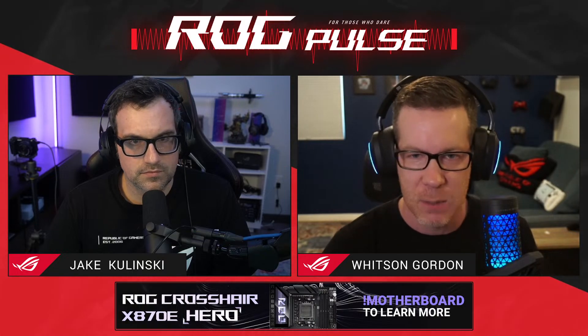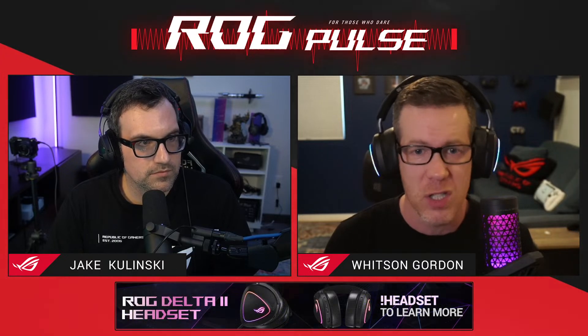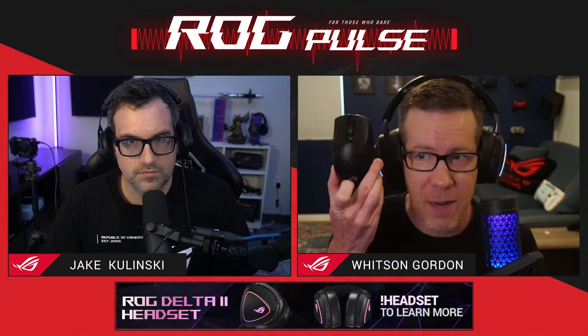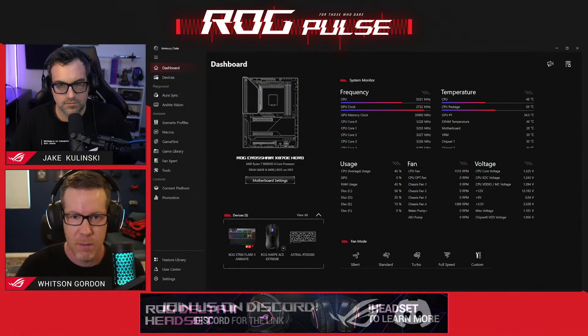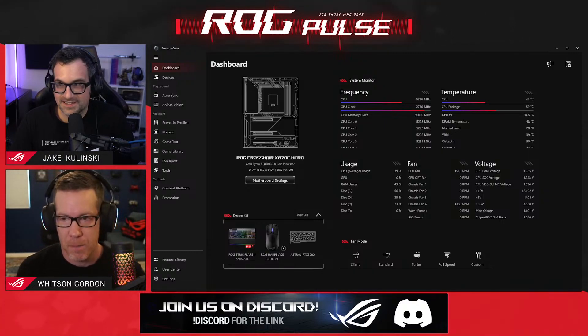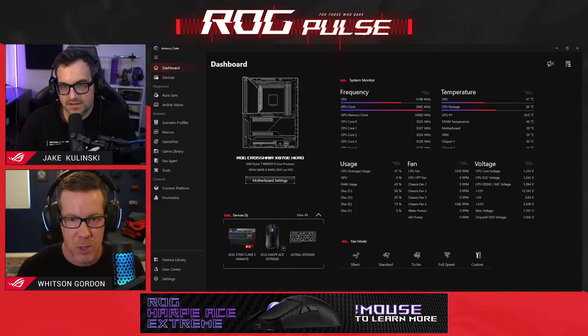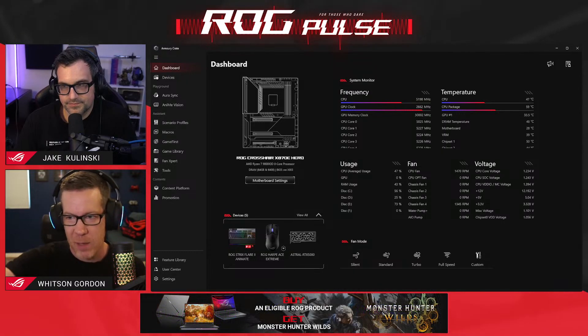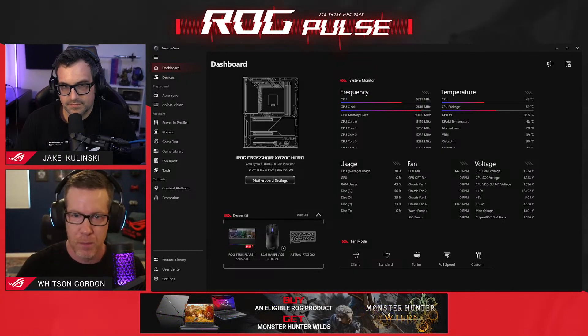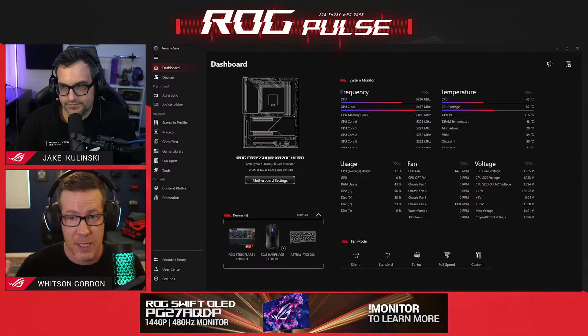Armory Crate, for those who don't know, is our software that is kind of a one-stop shop control software for everything on your PC. It unlocks a lot of the features of our ROG laptops, motherboards, and peripherals like mice and keyboards. It manages your RGB lighting — which is telling me my mouse has low battery because I haven't charged it in two weeks. Especially on laptops, it's kind of essential to the operation of the machine. The operating modes like silent mode, performance mode, and turbo mode — a lot of people don't realize those aren't just fan curves. Those also determine the TGP of your graphics chip and things like that.